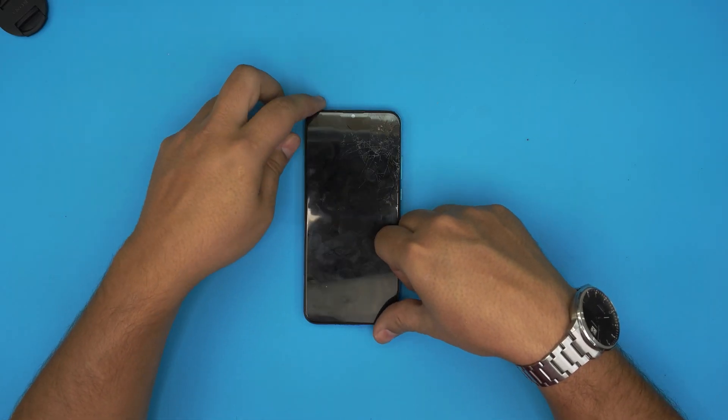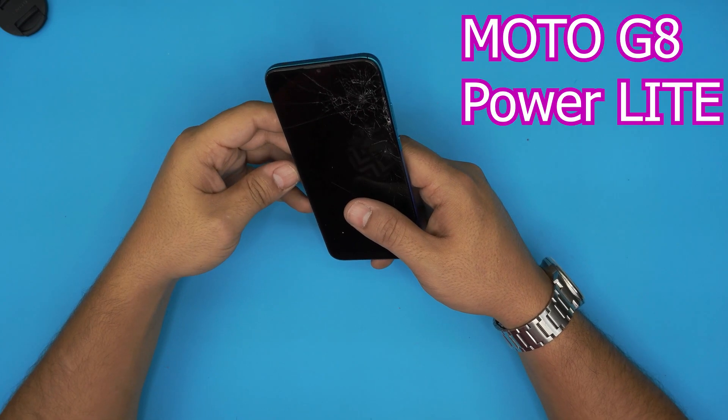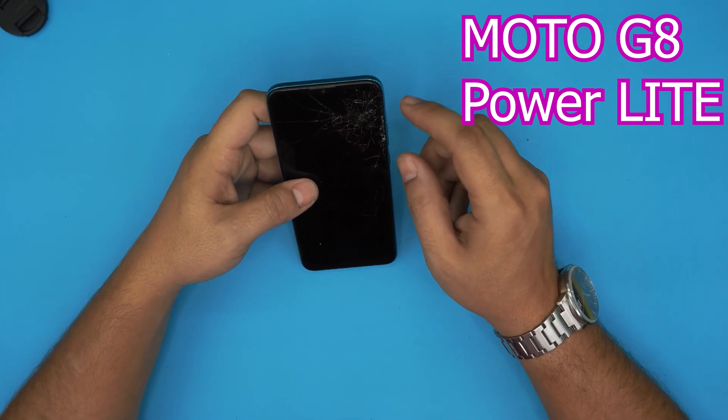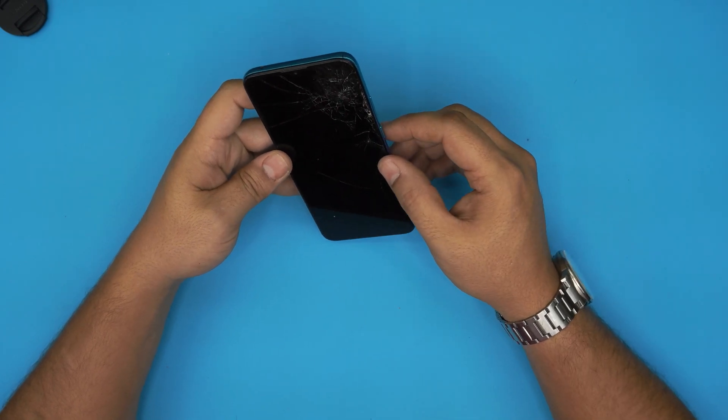Hello everyone, how are you doing today? I'm back with another video. Today we have a cell phone — this one is a Moto G8 Power Light — and the client brought it in because the screen was cracked. It's not working; only half of it was showing up.